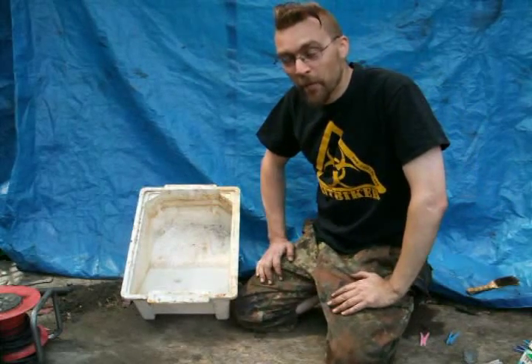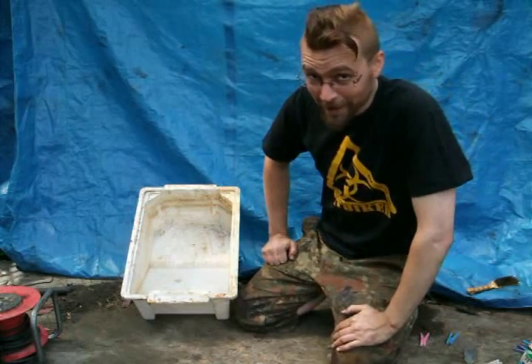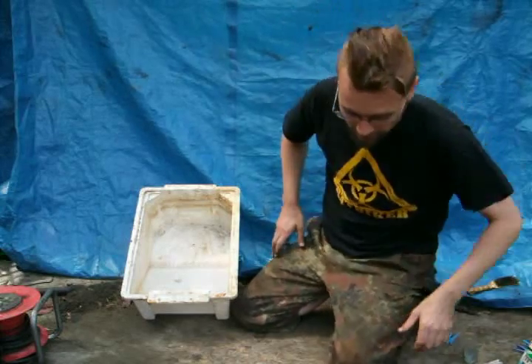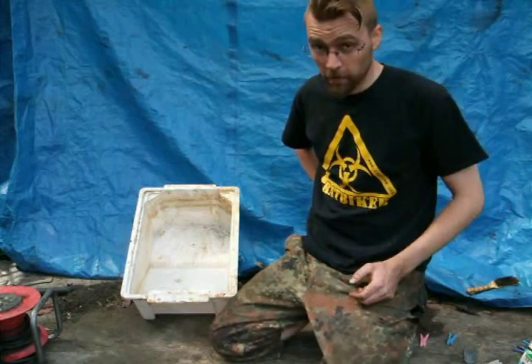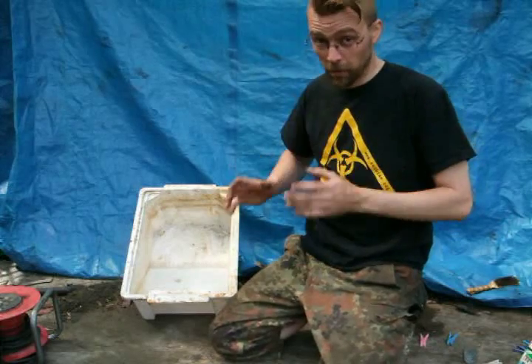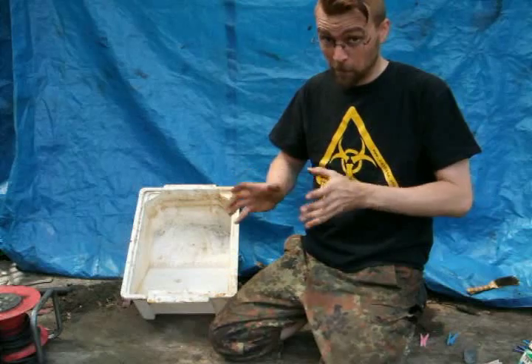Good afternoon and welcome to the long awaited, much anticipated electrolysis explanation. What we'll be doing is using electrolysis to get rust off stuff. It doesn't work with alloy, it doesn't work with stainless — it doesn't work with anything else except mild steel. Don't put anything else in, just mild steel.